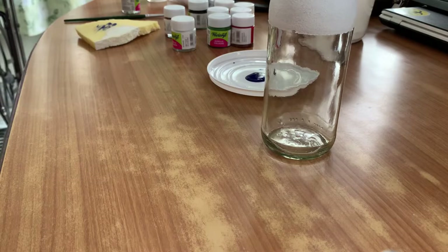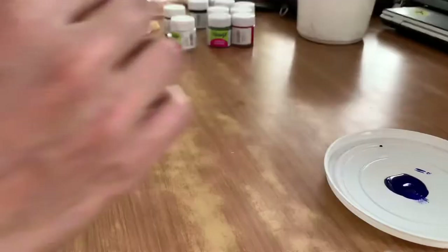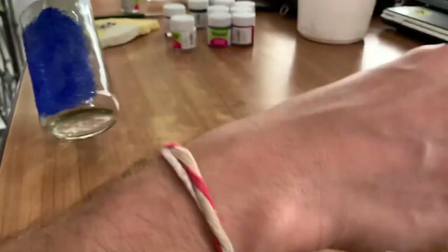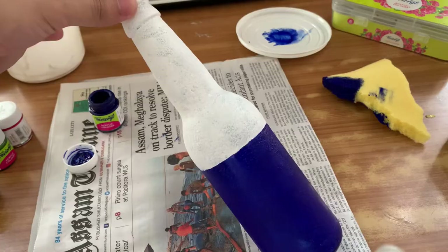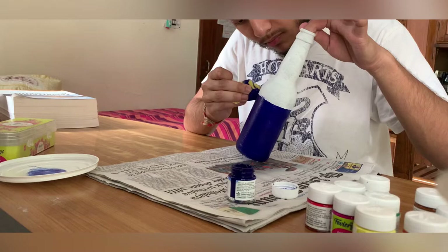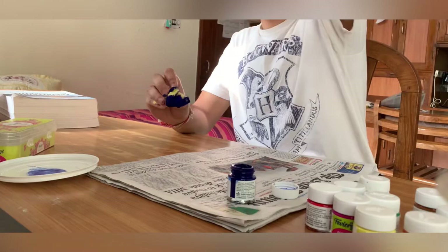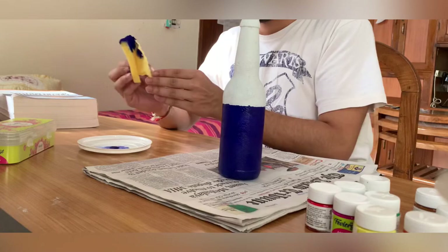We take a piece of sponge and dark blue color and we start to apply it. For the blue part also we need to apply at least two or three coats. This is the third coat, applied to portions where the glass was a bit visible. Make sure that no transparent glass part is visible and you fully cover the bottle.